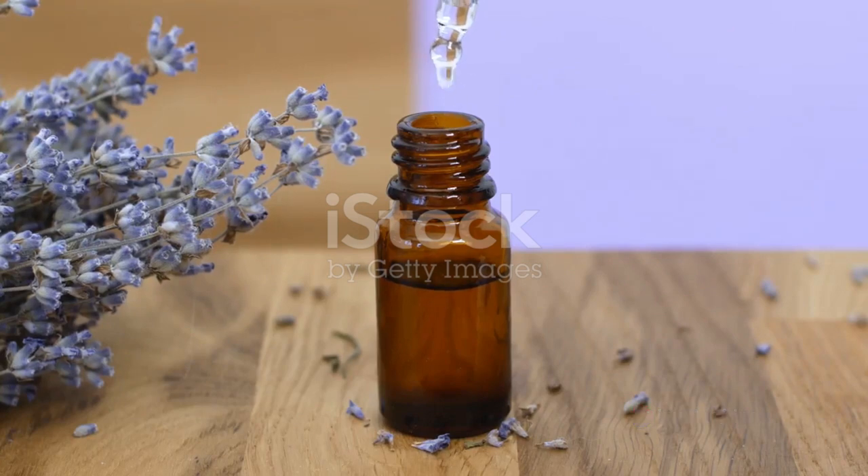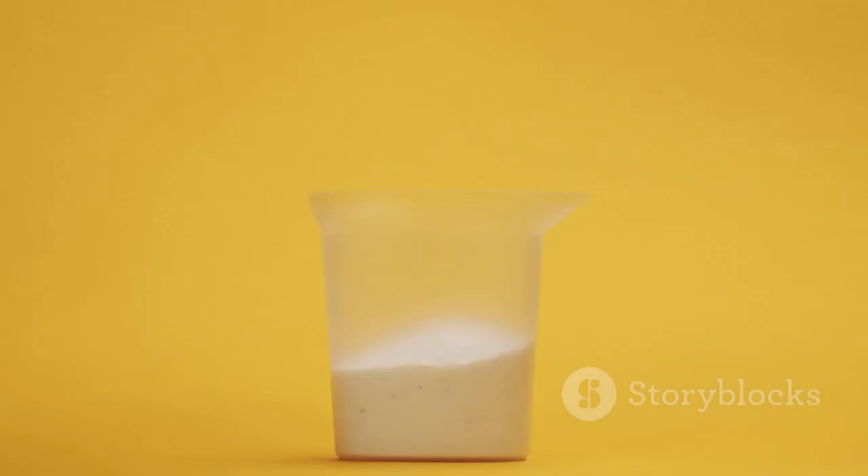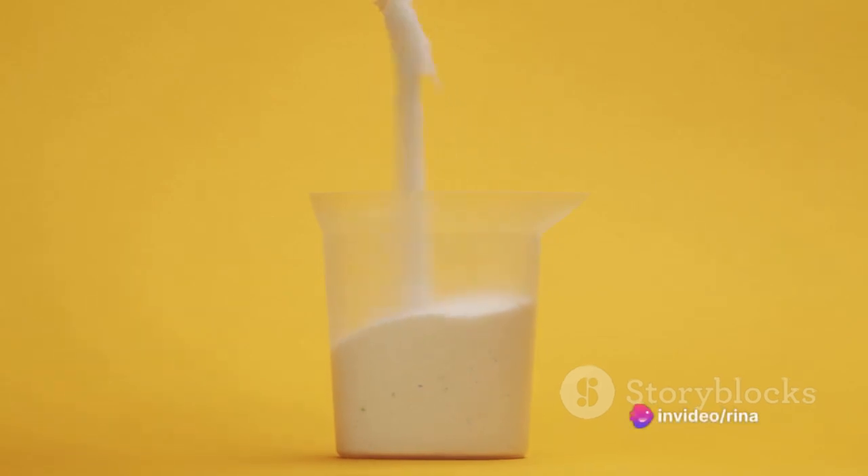Once you've mixed up your detergent, store it in an airtight container to keep it fresh. When it comes time to do laundry, you'll need to use one to two tablespoons of your homemade detergent per load.